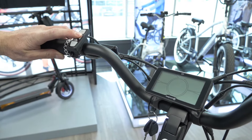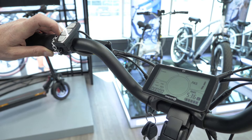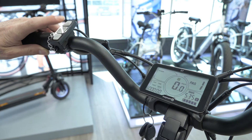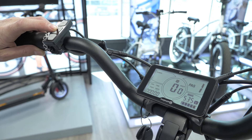So let's power this baby up. Here's the power button. What I like to do is hit the power button again to get the backlight on. And I'll go through everything you see here.